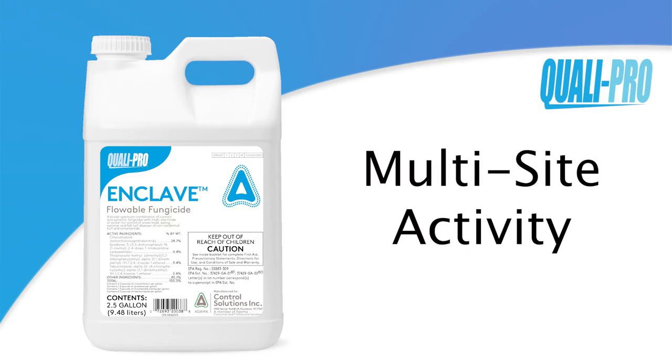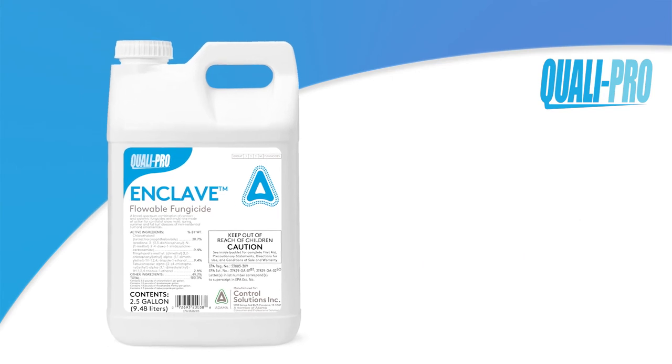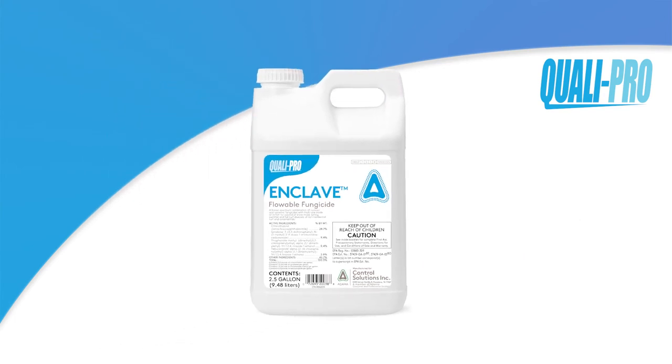Enclave is the first product of its kind in North America. You'll get effective disease control, resistance management, and exceptional value in one convenient product.